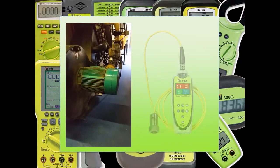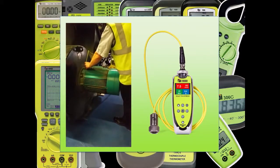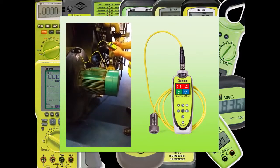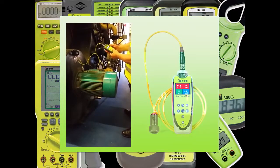Just place the magnetic accelerometer on or close to the bearing to be measured and either select take reading, or select the machine and measurement point from a route downloaded from VibTrend. The 9G80 takes the vibration reading in just a few seconds and the main reading screen gives lots of information.